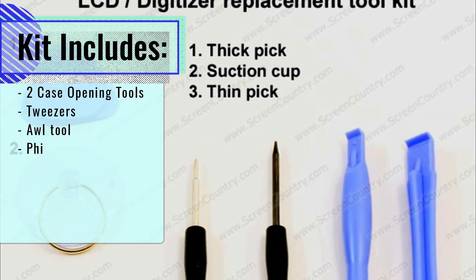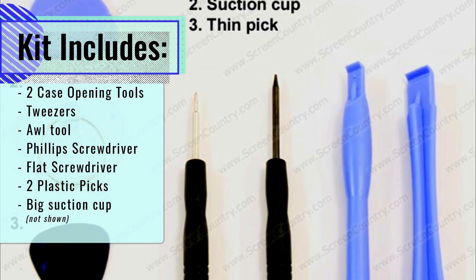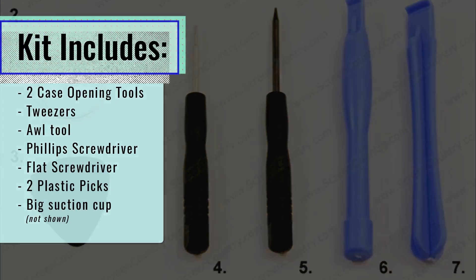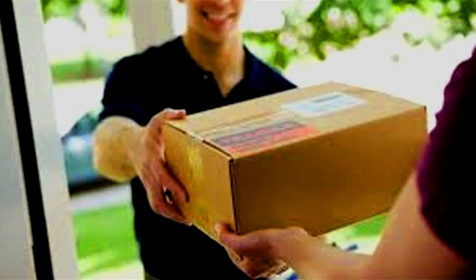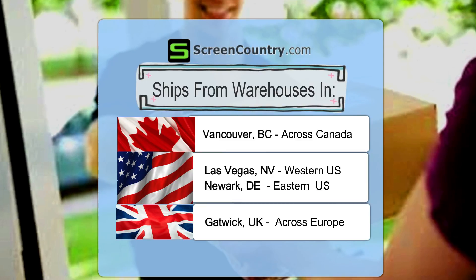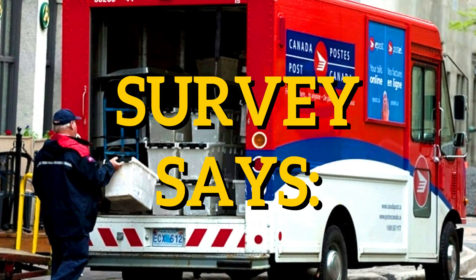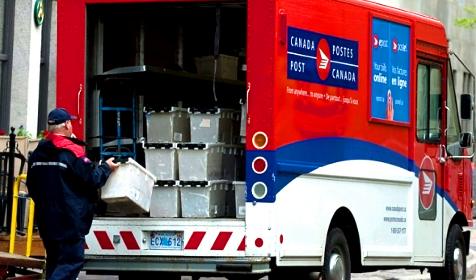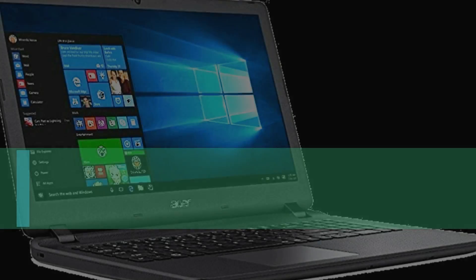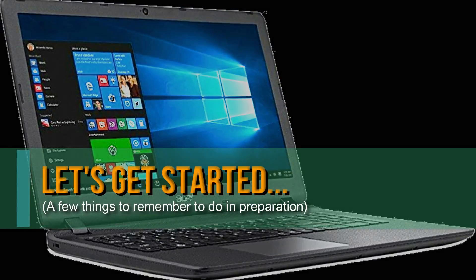The kit included some tweezers, a couple of screwdrivers, two guitar picks (not sure what those are for), and a big suction cup. I ordered this on a Monday and would have had it the very next day, Tuesday, if the mailman had actually delivered it to my apartment instead of carding me and making me go to a mailbox halfway across the city. But anyway, not bitter — just saying it could have been here earlier.